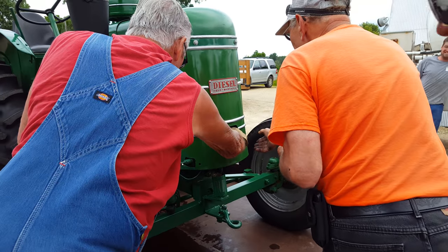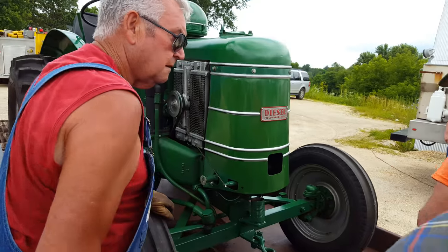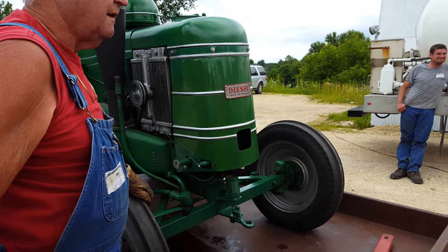This here is the glow plug. Did I have my zipper up? I think so. That's your glow plug.